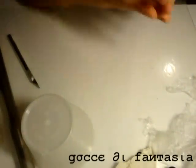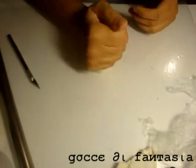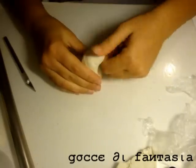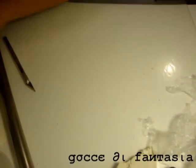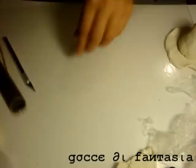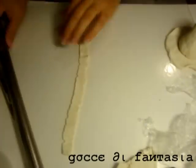And with the other pasta, I create a conical shape, which is the upper part of the hat. Per nascondere il distacco tra i due pezzi, vado a creare una strisciolina di pasta.